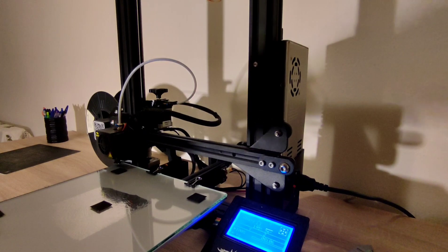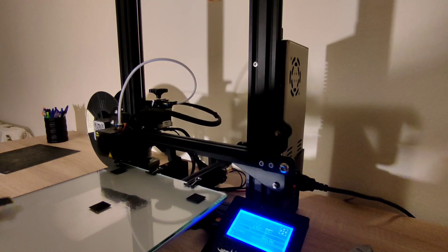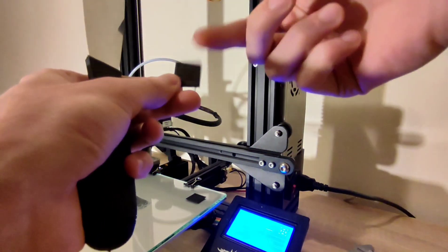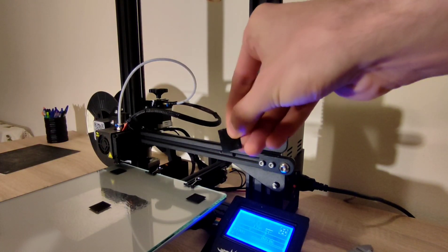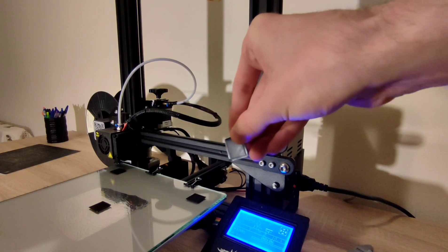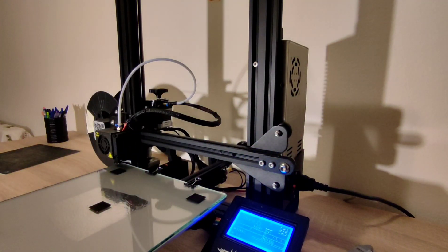And that's it. I will remove this one here. As you can see, it looks very nice — it's not transparent, it's shiny on one side, which was the side on the glass, and the other side also looks very nice. So that's it — try it, maybe it will help you. Bye bye.